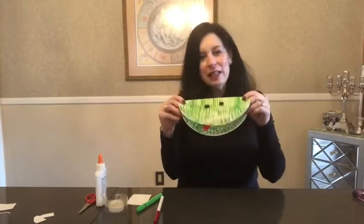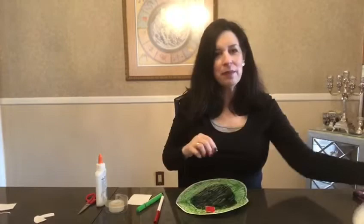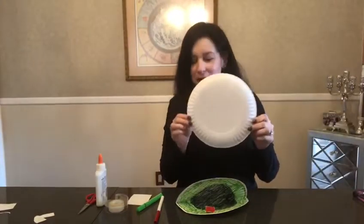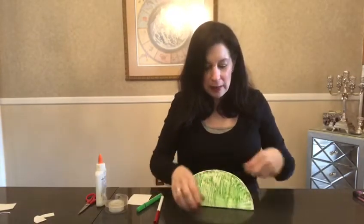Now what you're going to need to make your frog puppet is a paper plate. You're going to need two buttons for the eyes, but they don't have to be buttons.